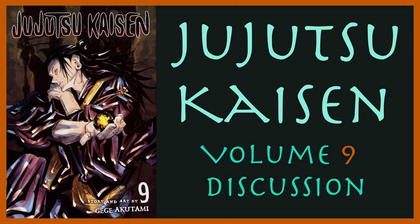Welcome one and all to Umami Manga. I'm Petter and this is James. Today we're talking about volume nine of Jujutsu Kaisen. Since we recorded the volume eight discussion, I've watched the Jujutsu Kaisen Zero movie as well as Jujutsu Kaisen season one, so finally I've seen all of the anime adaptation.